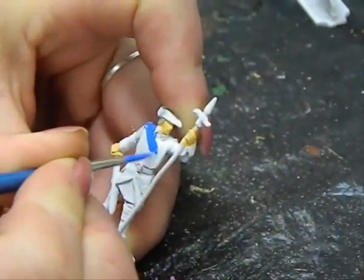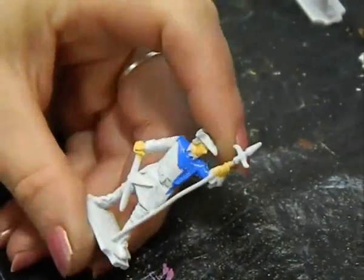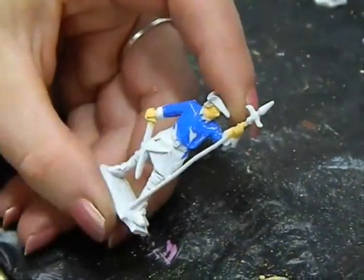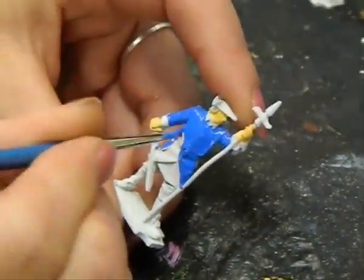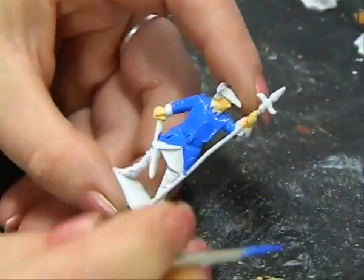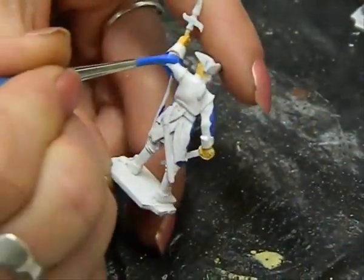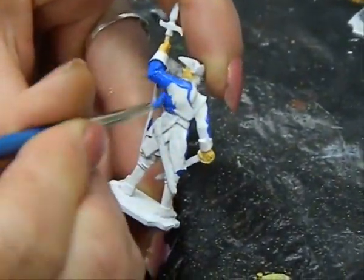Next, paint the coat dark blue. Try to paint it in as even a layer as possible so you don't end up with brush strokes. You can also apply a second layer if you feel the first layer was too thin. Try to avoid going into areas that will later be painted yellow, because if you mix blue and yellow you will end up with a shade of green, which is something you certainly want to avoid in this paint scheme.